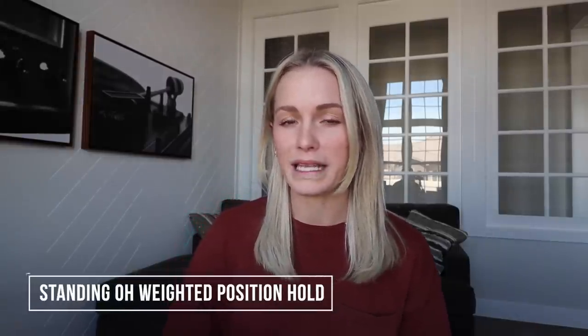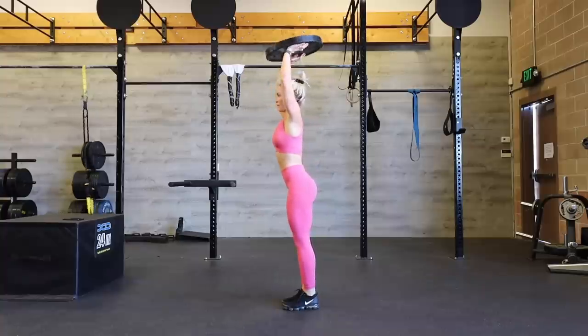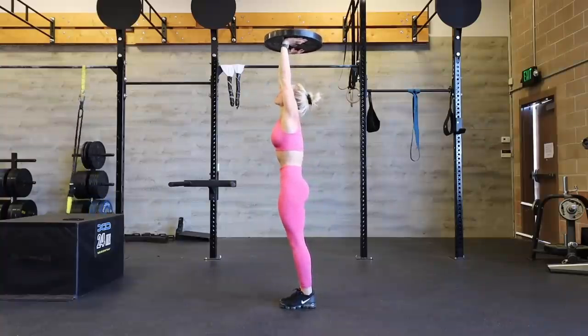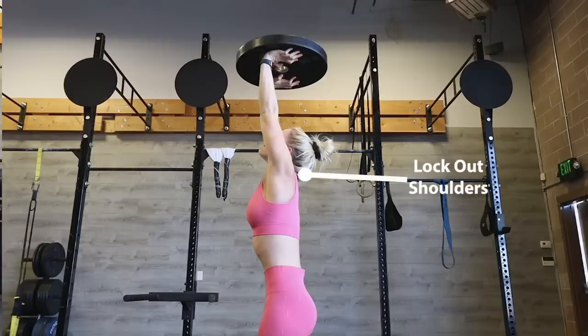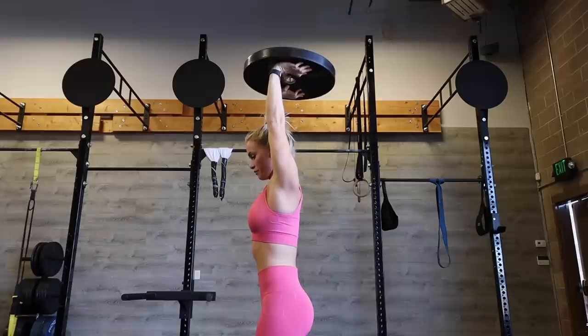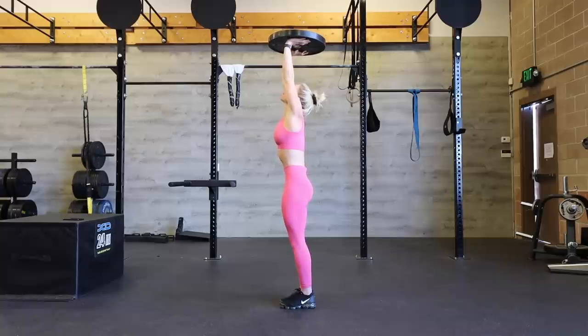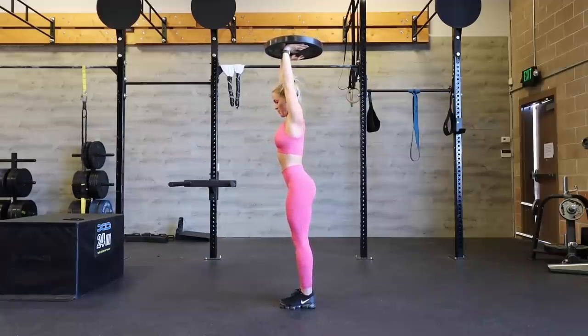Number four, our fourth exercise is a standing overhead weighted position hold. This focuses on our handstand position — it's essentially an inverted handstand. We're hands up with some weight above our head. We are locking out through our shoulders, making sure our elbows are nice and straight, looking up at our hands, squeezing in through the tummy, hunching through the tummy like we did for our dish position, pushing our hips a little bit forward — doing that under rotation — squeezing the glutes, keeping the legs nice and tight. I held for about 10 seconds, but when fully training I'll hold anywhere between 50 seconds and a minute, then go do a handstand hold on the wall or freestanding.